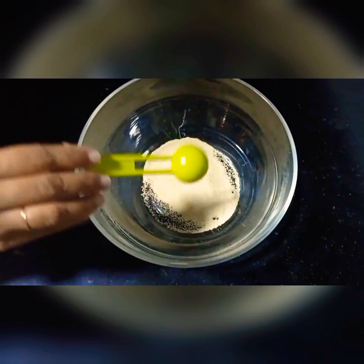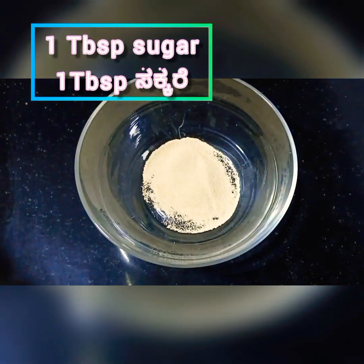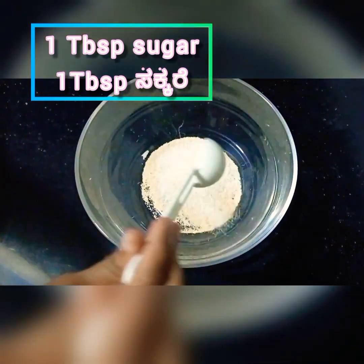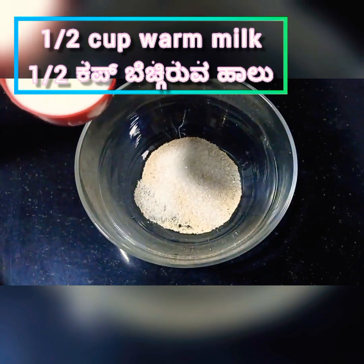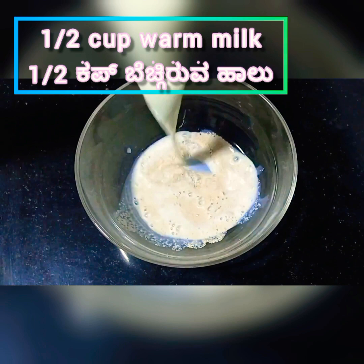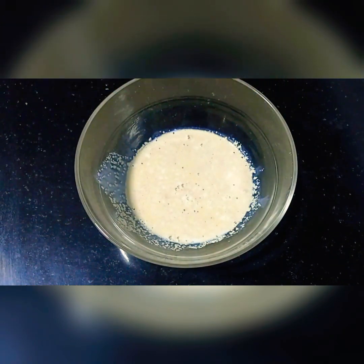First, take 1 tablespoon of yeast. Add 1 tablespoon of sugar to activate the yeast. Now I will be adding around half a cup of warm milk. It should be warm.